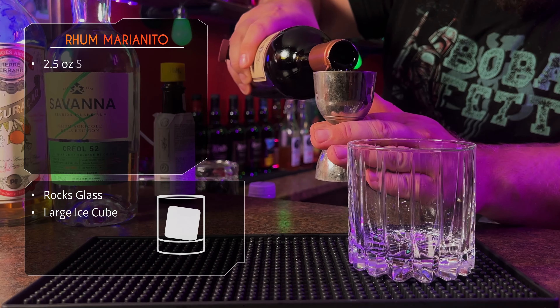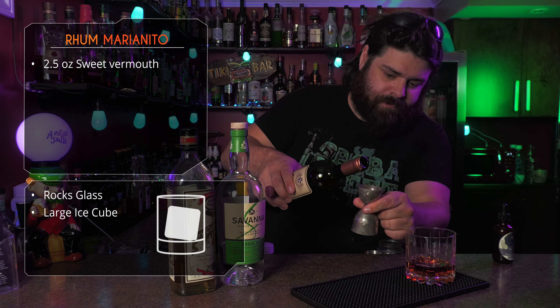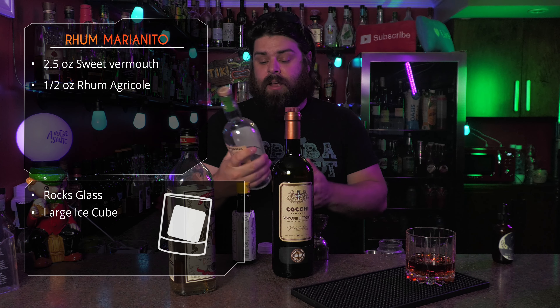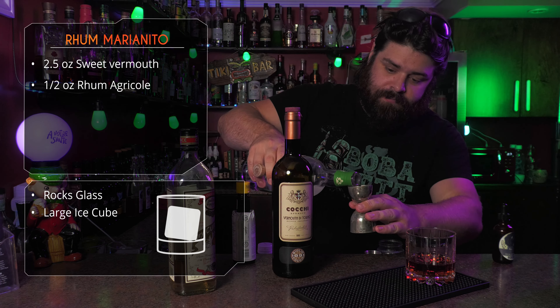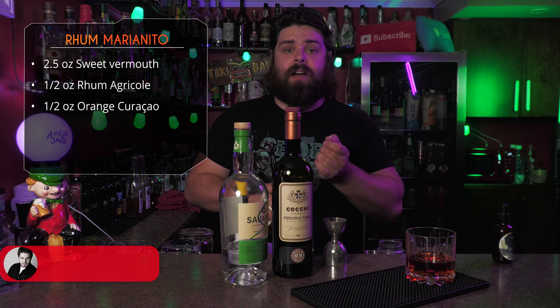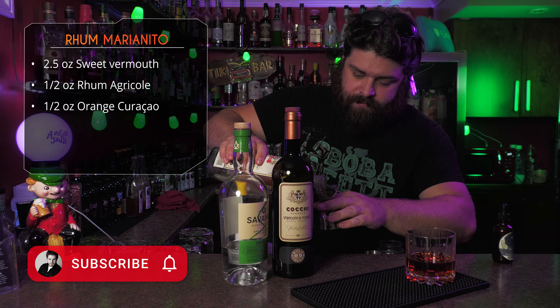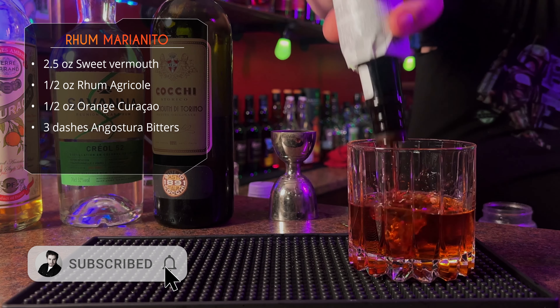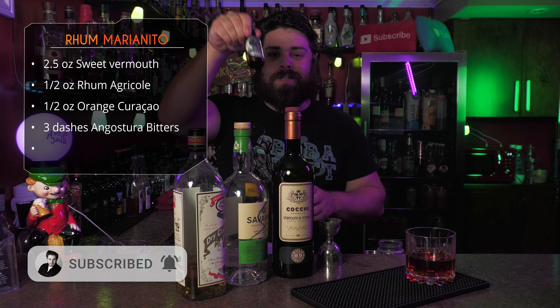What's up home bartenders, let's make a cocktail called the Rum Marianito. We're gonna build this one directly in the glass: two and a half ounces of sweet vermouth, half an ounce of a white rum agricole, half an ounce of an orange curaçao, three dashes of Angostura bitters, two drops of a saline solution.